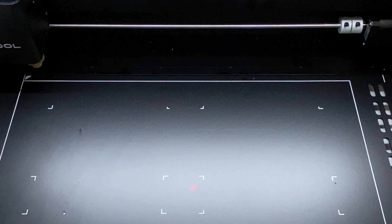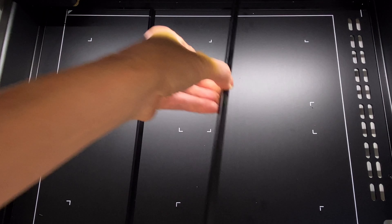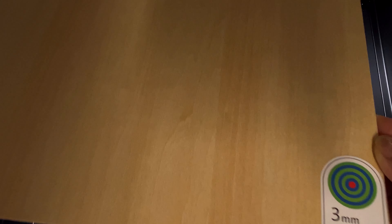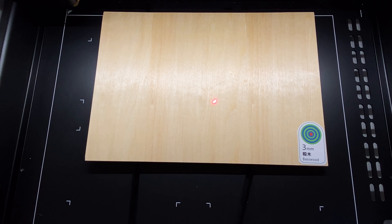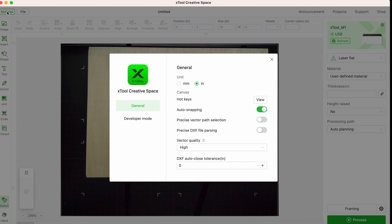First I'll open up the protective lid, put two prisms on the base, and then place the wood on top. The red dot that you see in the center measures the thickness of the material. When the lid is closed again, the camera will capture a new image. You now see the wood inside the machine. Up in the left-hand corner you can go into the settings and choose your units either in inches or millimeters.